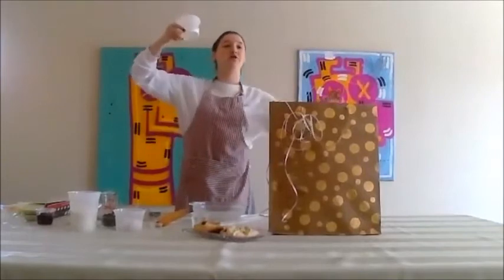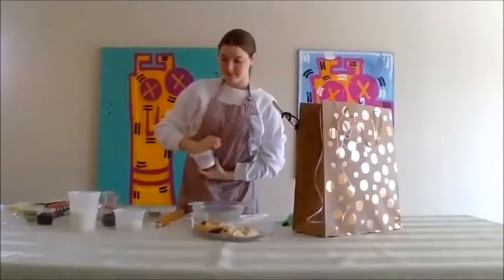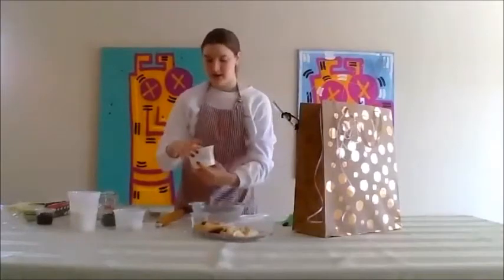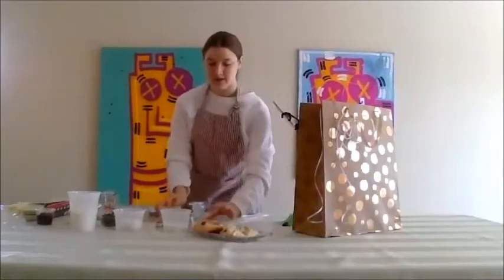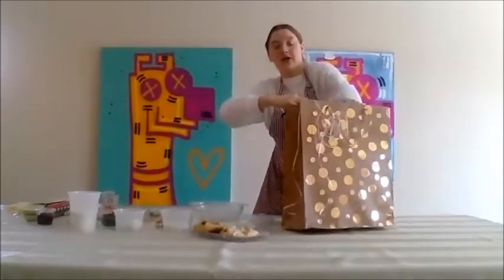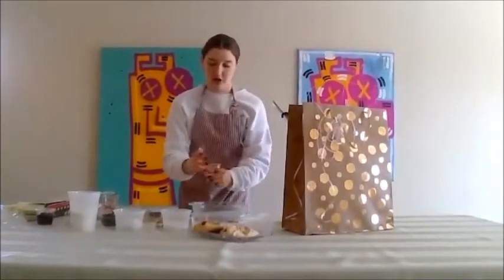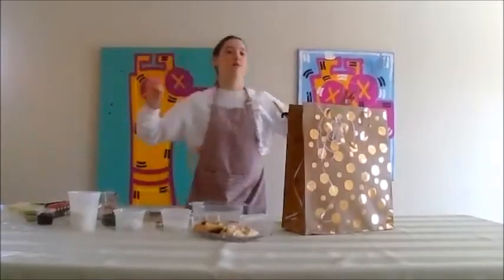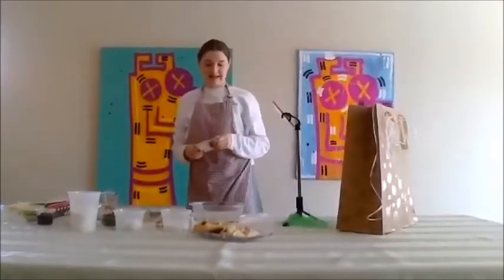Here we have two thirds of a cup sugar, baking powder, and our vanilla extract, and our quarter cup oil. So everyone, you can put on your aprons, wash your hands, and let's get started.